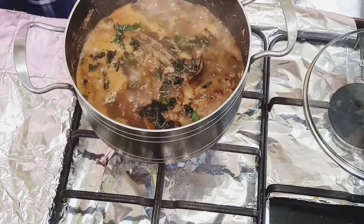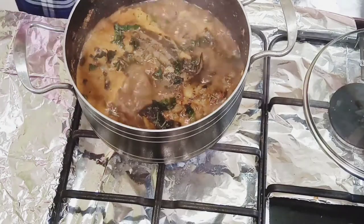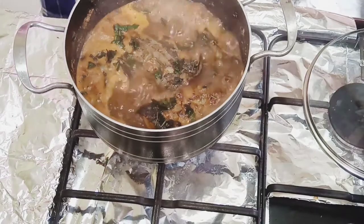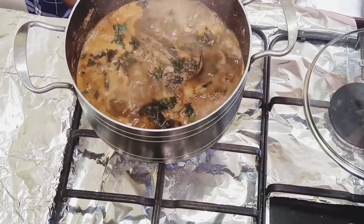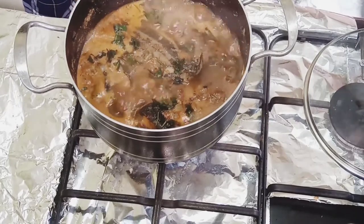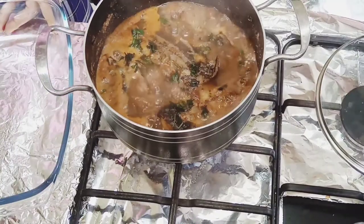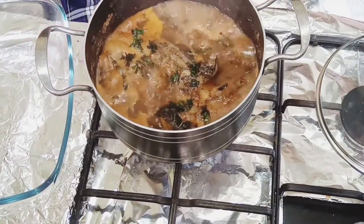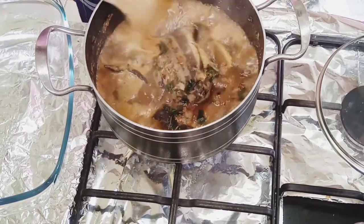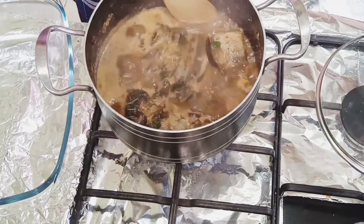The last thing going in is the scent leaf. You can also use otase leaf — the heart-shaped leaf — which I'll use for garnishing. Scent leaf goes very well with pepper soup. Let it sit on the heat to infuse its flavor into the meal, then give it a final side-to-side stir before serving.